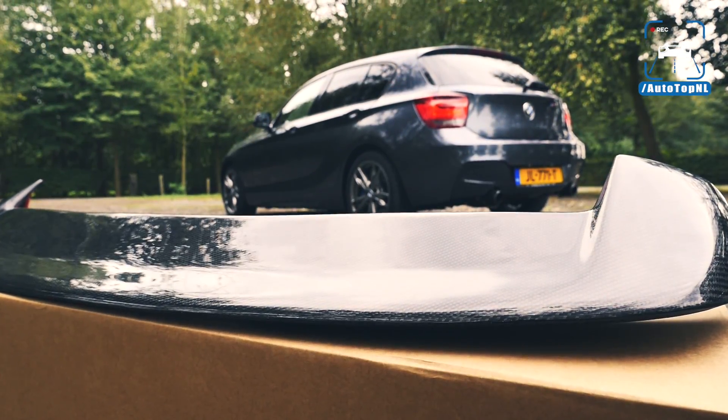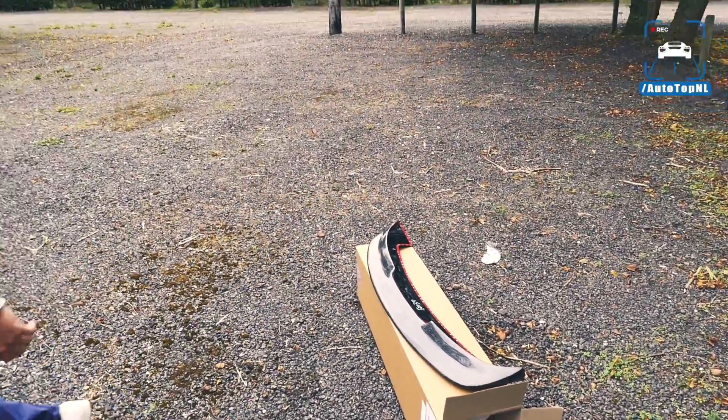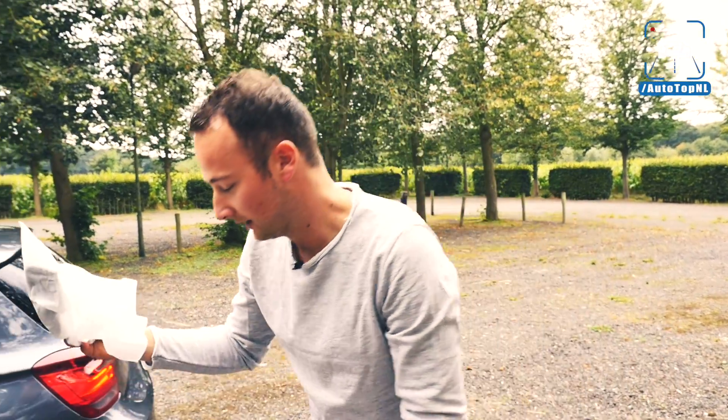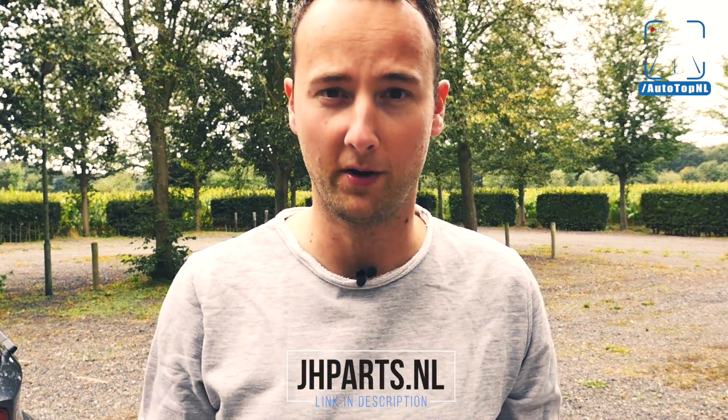I need something easier to start with, so I'm going to change the mirror caps first — that's something everyone should be able to do. I want to thank JH Parts for providing us with this awesome carbon. They all look really good and I'm really happy with it. Go visit their website, link in the description, if you are looking for carbon parts for your car.